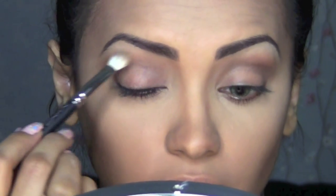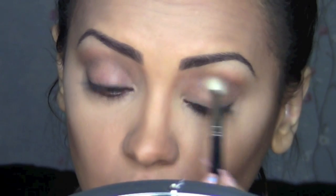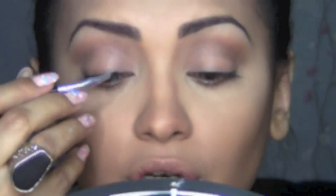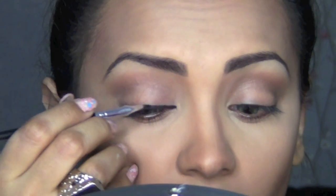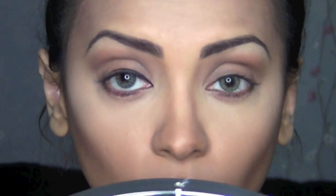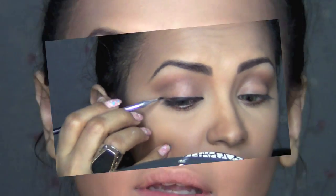Then I'm going to blend it out with the first color we applied on the crease. Next, using a bent liner brush and my matte black Track fluid line, I'm going to draw a really winged eyeliner. It doesn't have to be perfect because we're going to color the whole lid black.